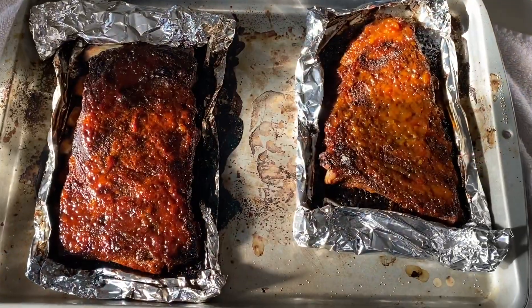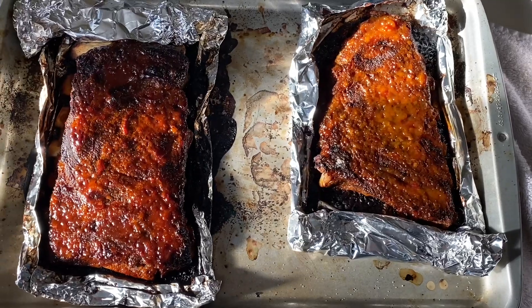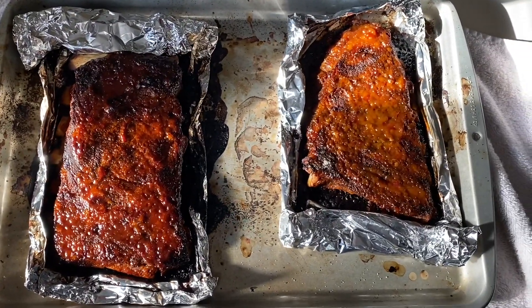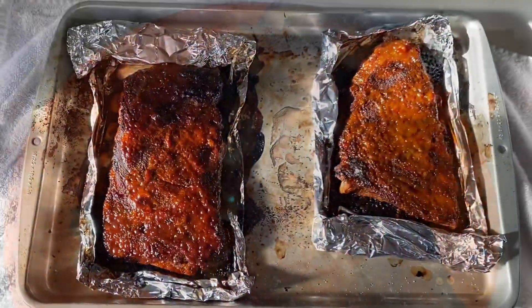After 30 minutes at 400 degrees — I accidentally left it in a little bit past so I got a little bit burnt on the edges, but basically this is what it should look like when you're done. My sauce is on this side, Tyler's on this side, and yeah, it's all finished.